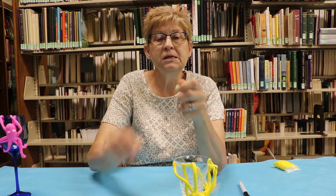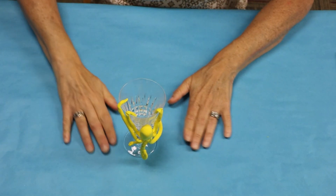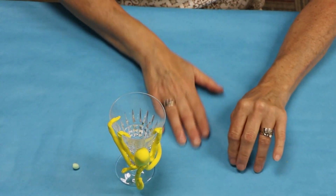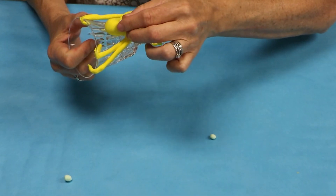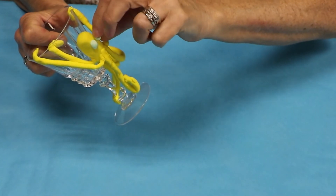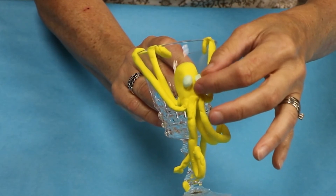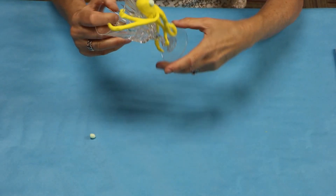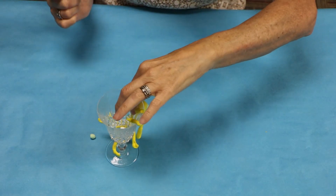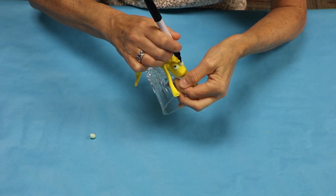The eyes — they're easy. You just take two little itty bitty pieces of the green clay that you had in your bag and roll them in a ball to make two little eyes. I wanted them bulgy because octopuses kind of have bulging eyes, and I put them on like so. Then I always like to add two little black dots in the middle so he can kind of glare at you.